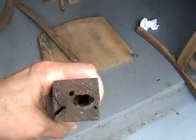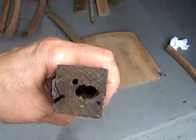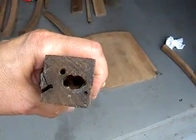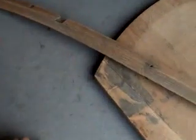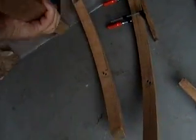Before I start putting anything together, I have to deal with this here — that's where a couple of screws were put in holding it together. The screw broke off, so they put another one in; that screw broke off, so they put another one in. So I'm going to put some wood epoxy in there. There's two places that need wood epoxy like that. That's where I am.